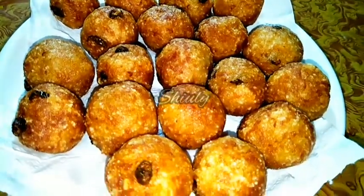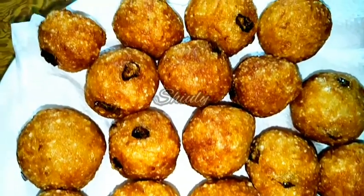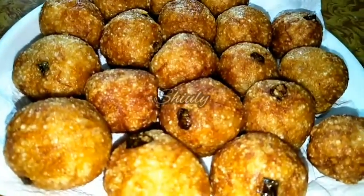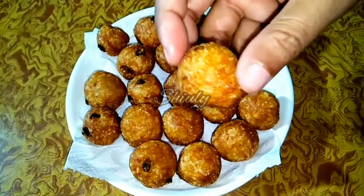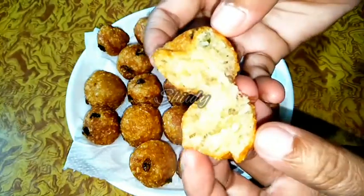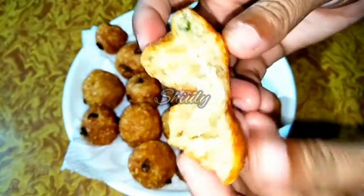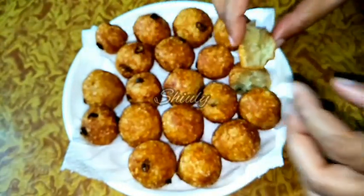They are very crispy from the outer side and very soft from the inner side and very delicious to eat with chutney — for example coconut peanut chutney. But I am going to serve them with tea so I haven't made any chutney. The recipe is very simple friends, so try this at home and enjoy your Navratri. I am breaking a ball in front of you to show the inner side — it is very crispy from the outer side and the potatoes inside are very nicely cooked. Must try this simple recipe during Navratri. Hit the like button if you liked the video and please don't forget to subscribe to my channel. Hope to meet you in the next video — thank you so much for watching, bye bye, take care.